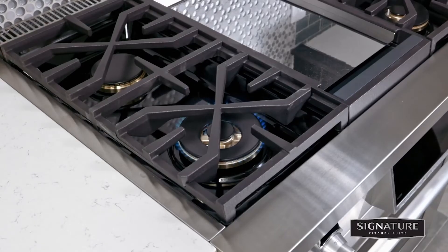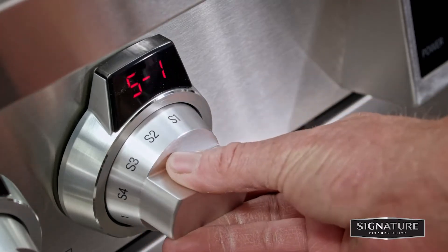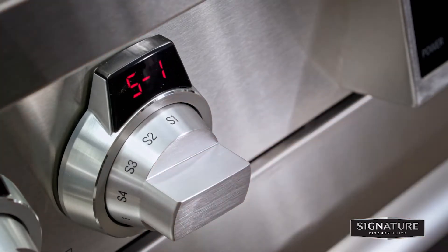Next, you'll adjust the continuous simmer setting on all burners. The extra-low simmer settings on the small 15,000 BTU burners adjust to maintain temperatures automatically as the flame cycles on and off.